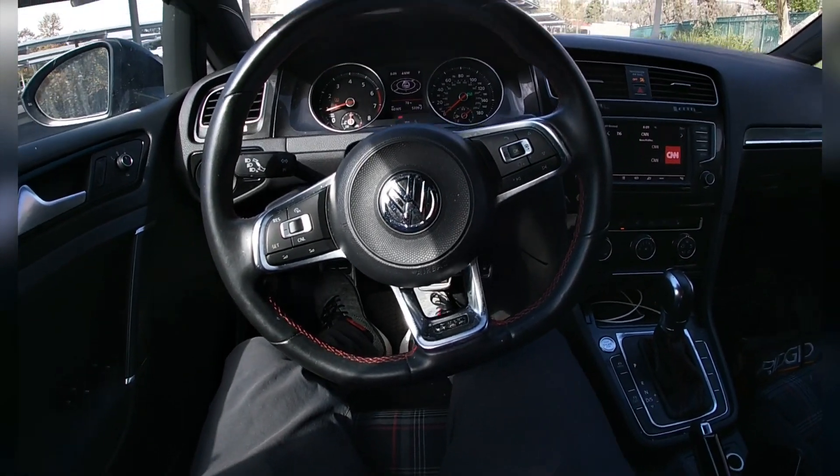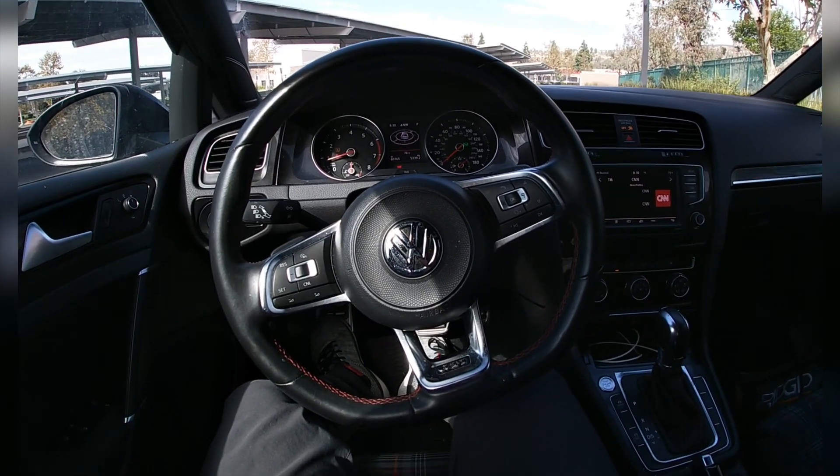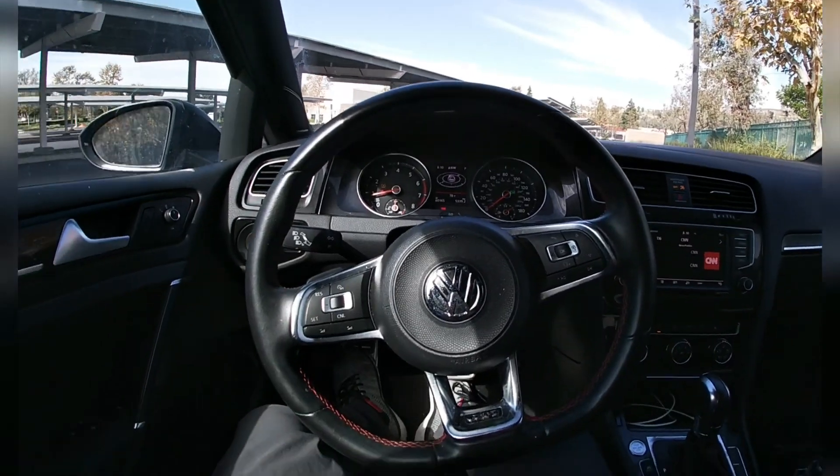Something different today. It's a hatchback style, my favorite one. Hatchback style. It's 2017.